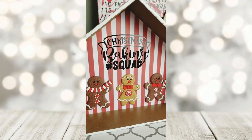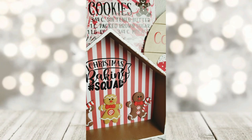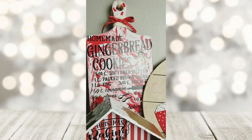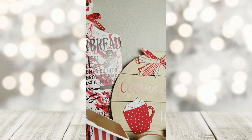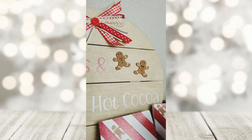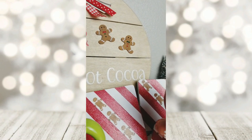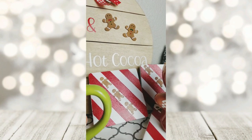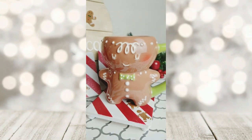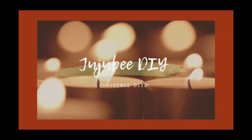Hi there! Welcome to Jujubee DIY. I'm Sarah. Thanks so much for joining me today. Today I'm taking part in a very special playlist where we're featuring Plaid products. Everyone on this playlist is a Plaid ambassador and we're showing you the amazing products that Plaid has to offer. So if you're interested in seeing how I created each of these projects today, stay tuned.